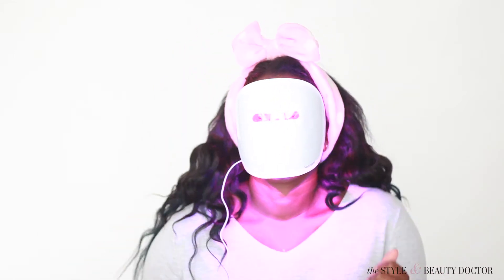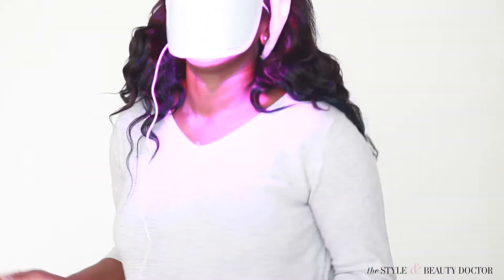And speaking of multitasking, you'll be wearing this mask for 10 minutes. So here's some things you can do while you wait. You can dance. You can post on your Snapchat. Boom!